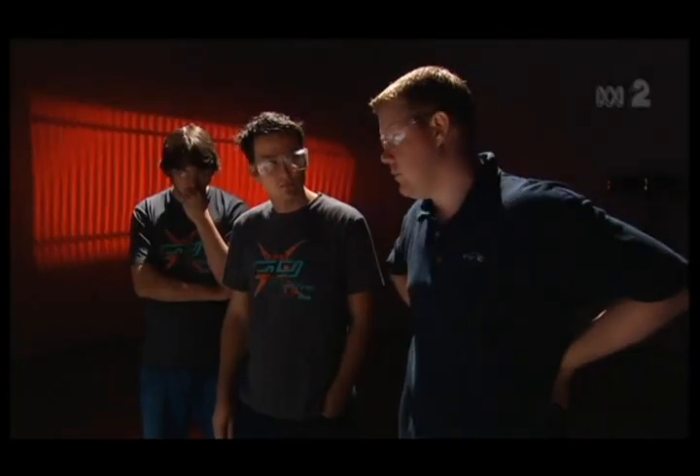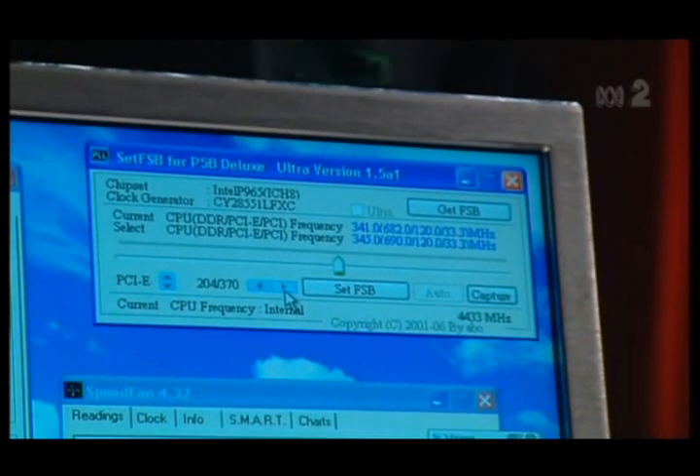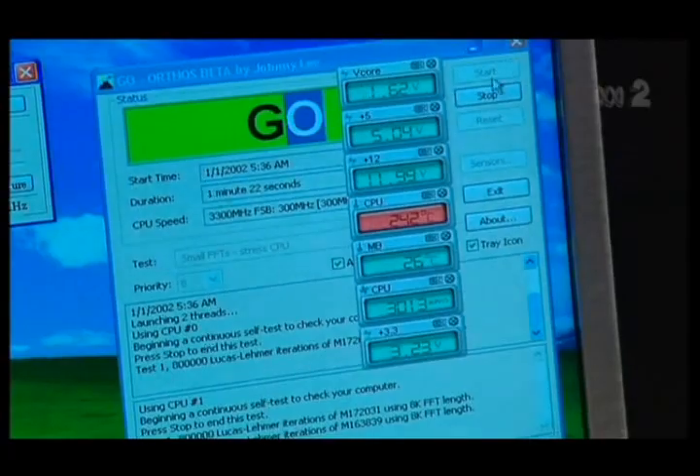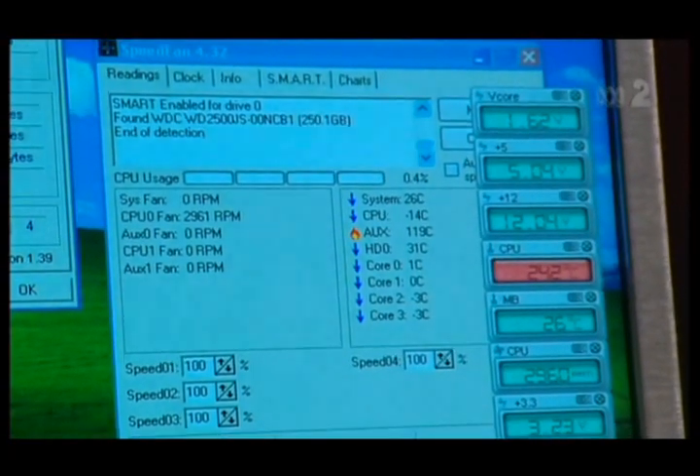Generally it's increasing the frontside bus speed in Windows. That basically allows you to gradually bump it up without having to reboot, go back into BIOS, change the setting and reboot. So it just gives you a better idea of what overclock you can get. So what sort of clock speed are we at now? 4.8. We can improve it.